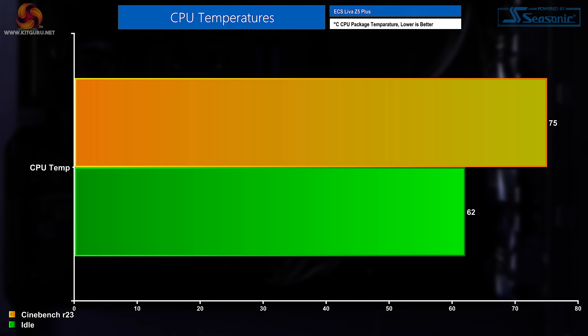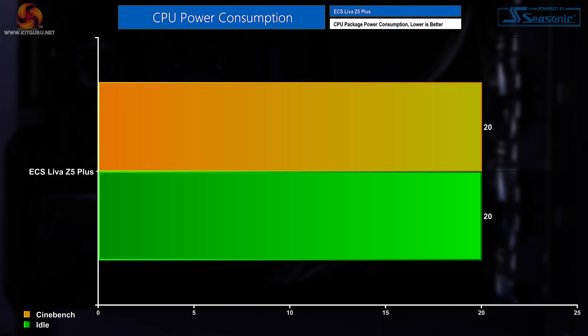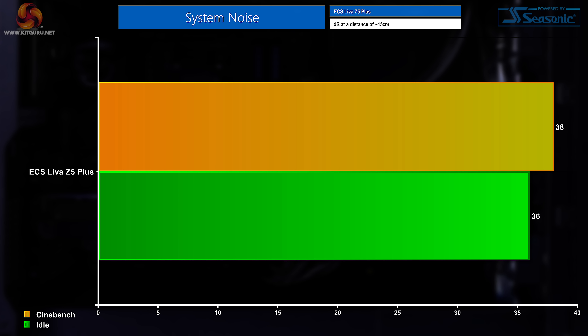Looking at CPU package temperature, at idle we saw the i5 sitting at 62 degrees, while during a Cinebench sustained benchmark that jumped up to 75 degrees. CPU package power sat at 20 watts both at idle and in Cinebench. System noise was 36 decibels at idle and 38 decibels in Cinebench.